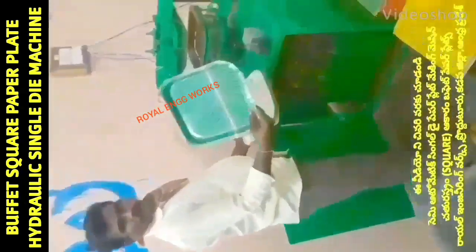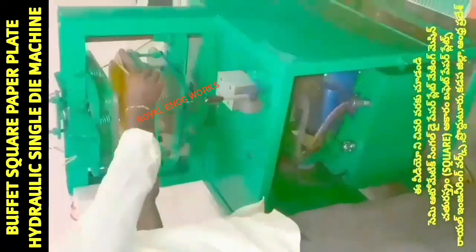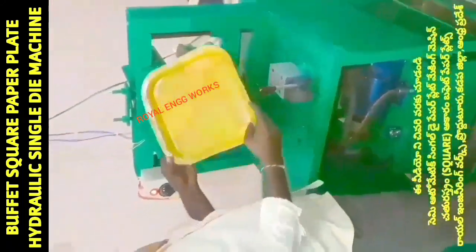Welcome to my YouTube channel on small scale industries — paper plates, paper cups, and paper plate raw materials. In this video, we have a semi-automatic hydraulic paper plate machine. This machine has a 1HP motor.